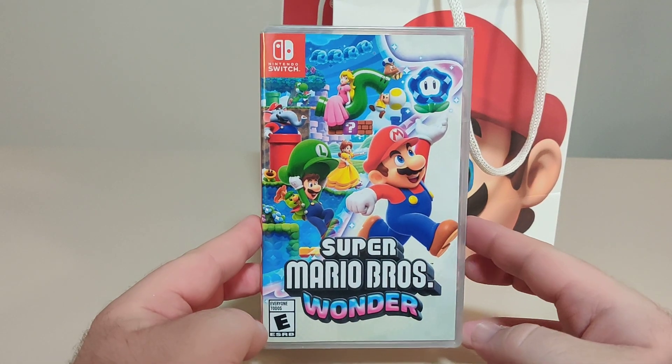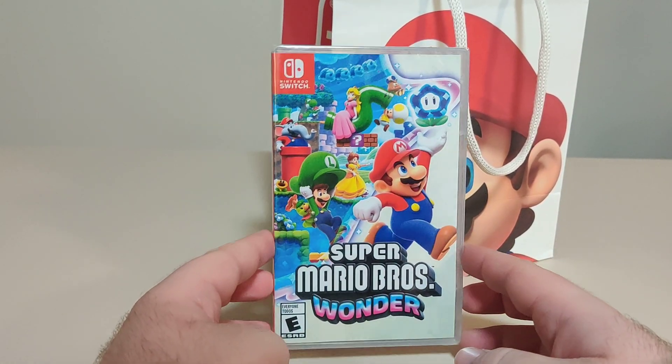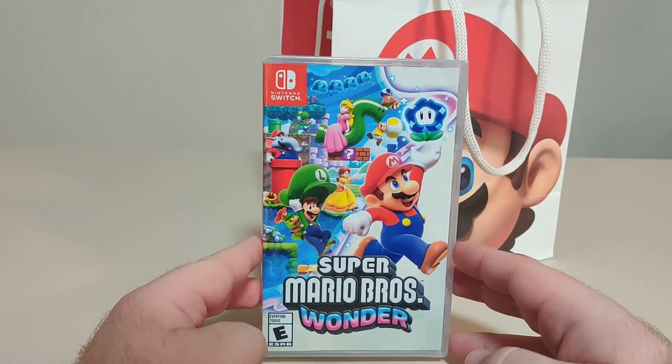While we were all waiting on line, the store opened and Doug Bowser and other Nintendo executives came walking by. I got a picture with Doug Bowser, which was awesome. And then I went in and finally got my game.